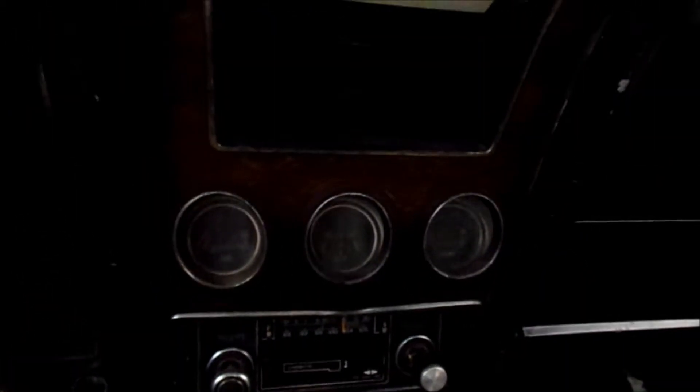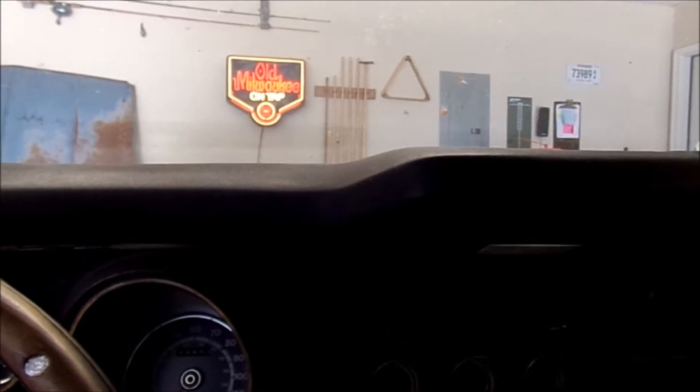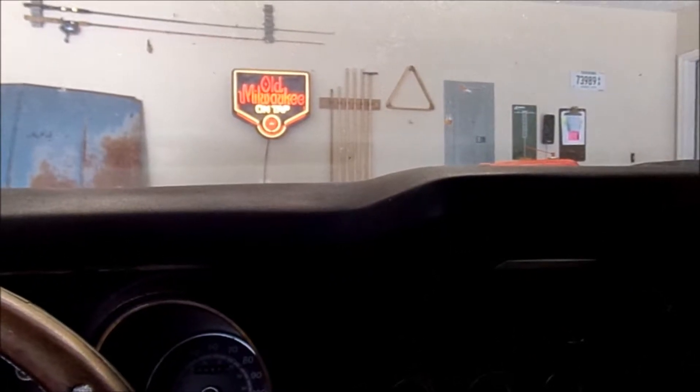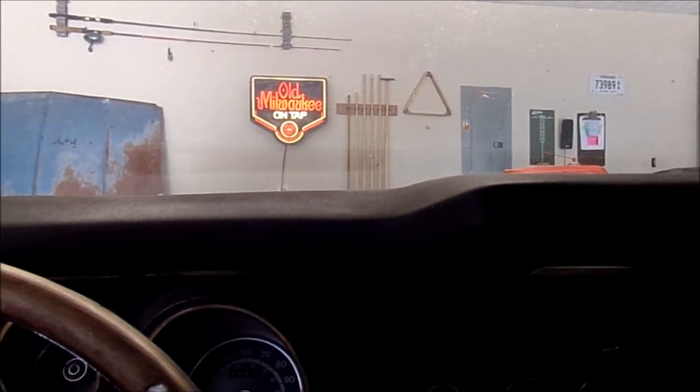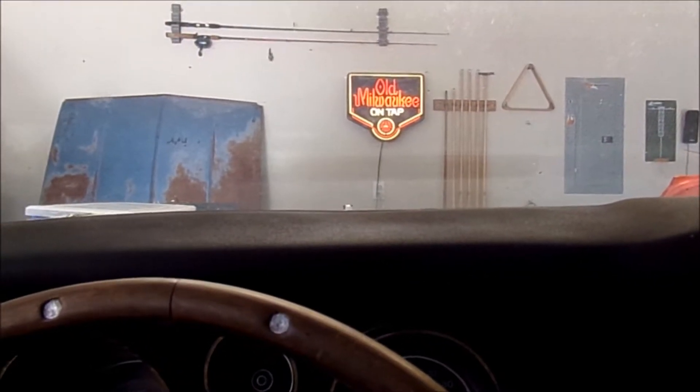All my gauges are here. I think I can get them all to function. Some of my wiring is probably going to have to be redone and replaced. But this dash just sits way high on this thing — you're sitting low. I've got it on jack stands; the front end is a little bit higher than the rear end.